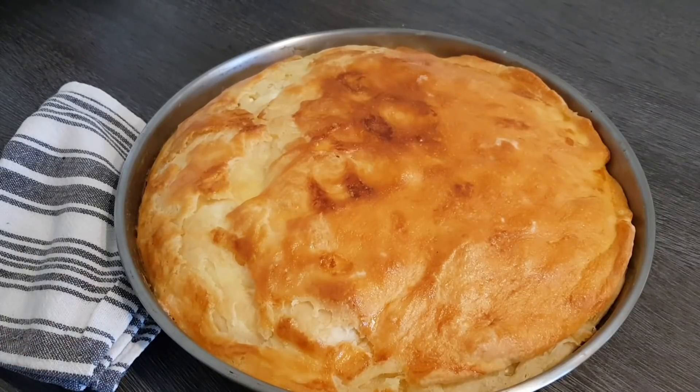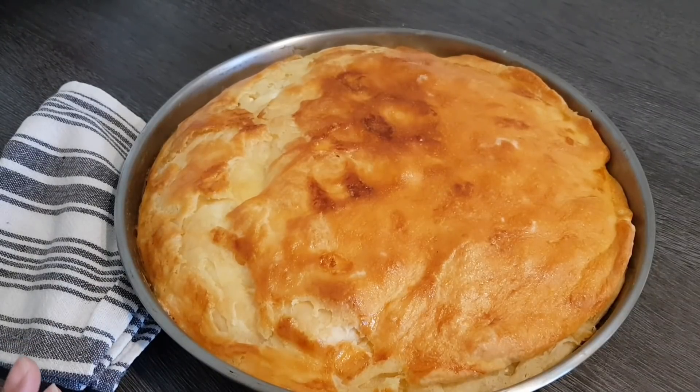Meine Lieben, so sieht jetzt meine Pita fertig aus. Die war bei mir knapp circa 40 Minuten drinnen. Ihr beobachtet das einfach. Bei eurem Ofen riecht es natürlich herrlich, besonders der geschmolzene Käse. Lasst es nur ein bisschen abkühlen, weil es ziemlich heiß ist, und dann könnt ihr es auch schon genießen.